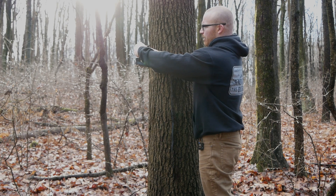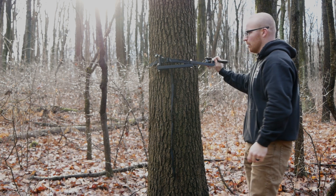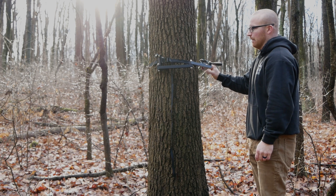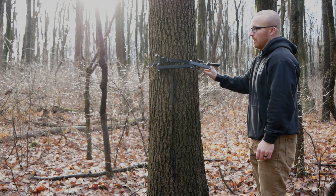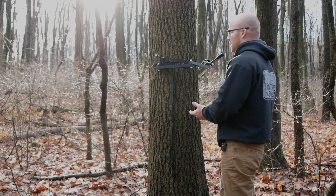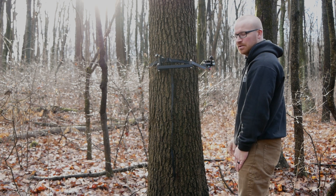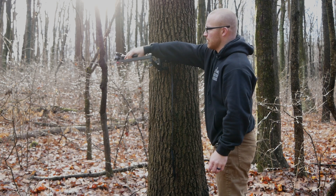Let me show another benefit of that three-inch wide bracket. When I come around on the weak side of the tree, with a lot of camera arms you'd get movement, but right now I'm applying about 10 to 12 pounds of pressure and I'm not getting any budge with the base. I'm getting a little flex with the bracket, but it stays very stable. So if I'm saddle hunting with my camera on a weak side shot, I don't have to worry about it kicking out and my camera falling.